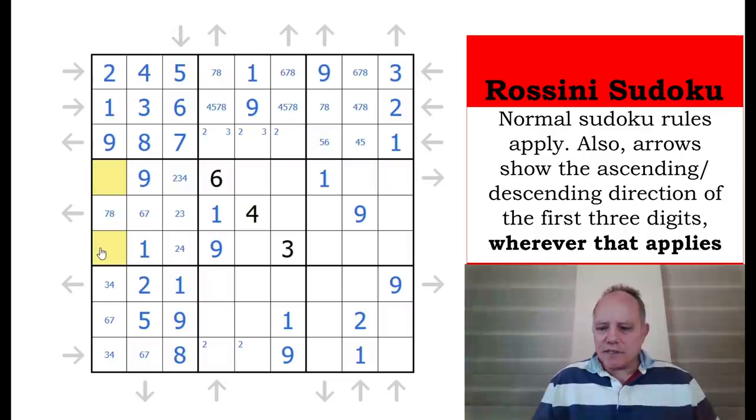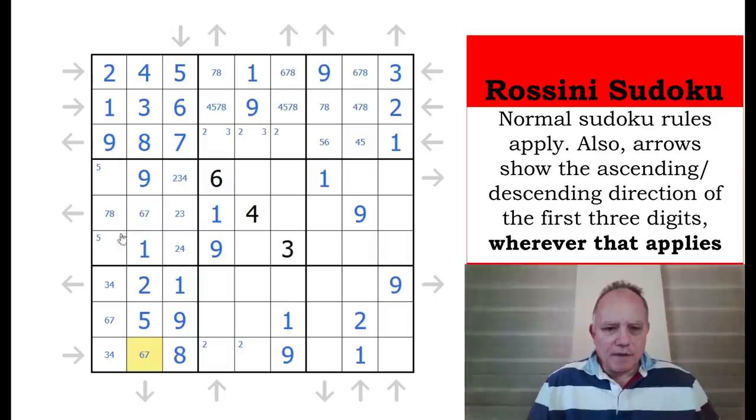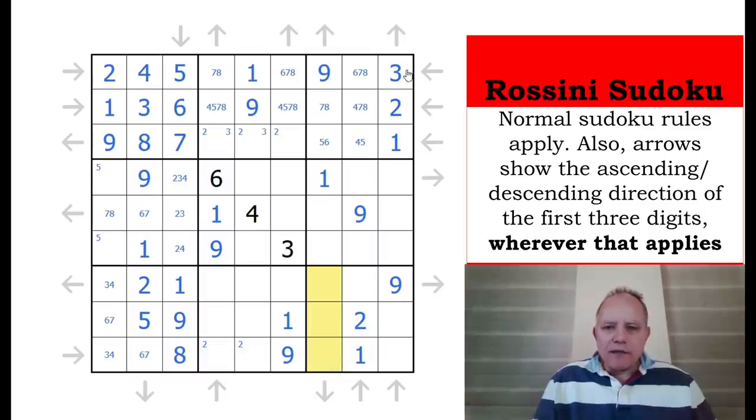Five must be in one of these two. I made a mistake somewhere — it is quite possible to look at these arrows and suddenly see them the wrong way around. Now look at this run of three that seems to go the wrong way: that three is ruling out those two cells. Those two cells are ruled out because they would need something smaller than that here, and two and one are gone. So three must be in one of these two, and that means this is a four.